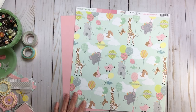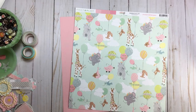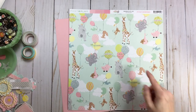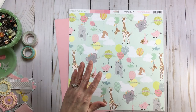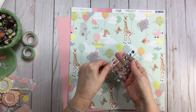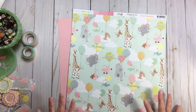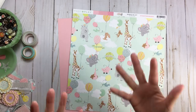Looking in my kit for what goes with this paper — anything in these beautiful pastel colors. When dealing with a story-based page I basically go with a lot of finishing touches: enamel dots, pearls, brads, things like that. Looking at this icon piece — it has critters, balloons, and clouds. So that's what I'll look for first to re-emphasize my story and bring the paper to life.